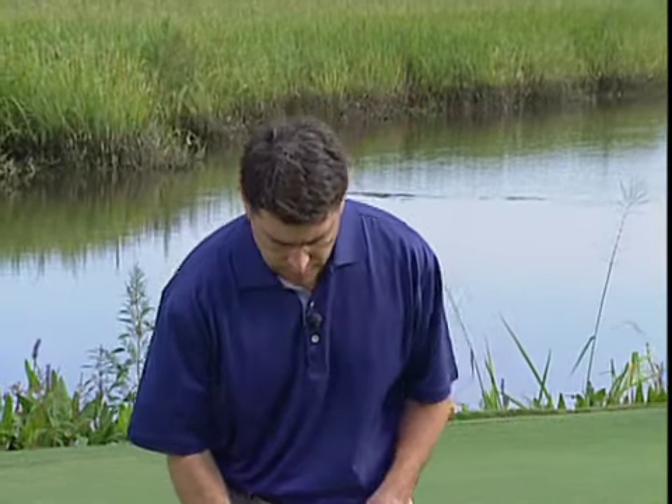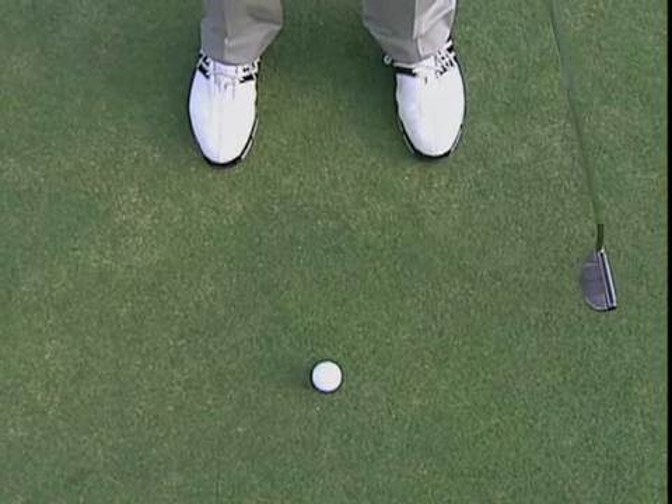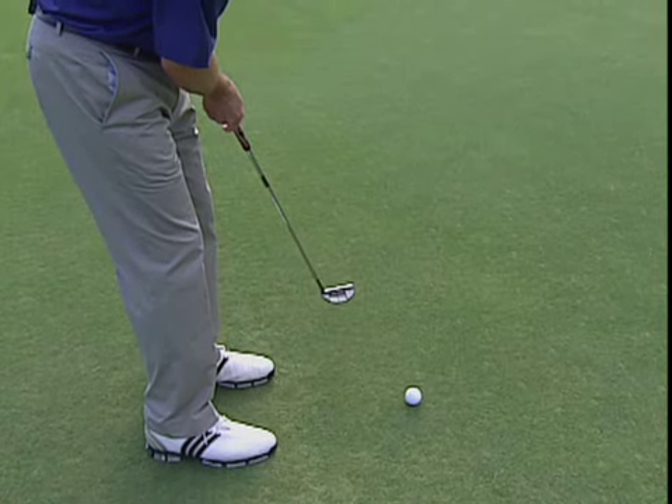On his best putting days, Tiger Woods often says he feels like he's releasing the putter well. Now what does this mean, this releasing the putter? Well, if you swing the putter through the ball, it'll naturally track back to the inside and the clubface will close to the target like that.